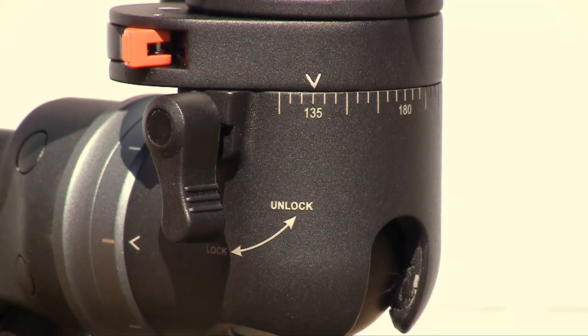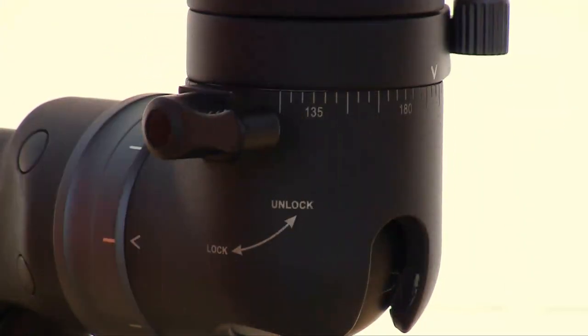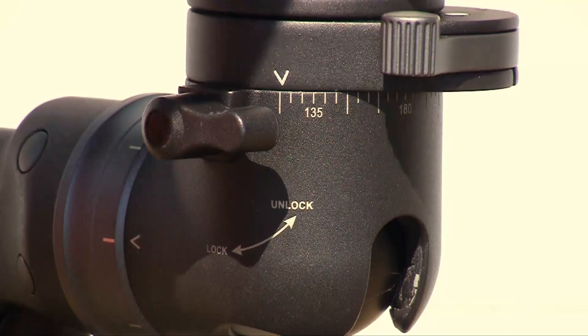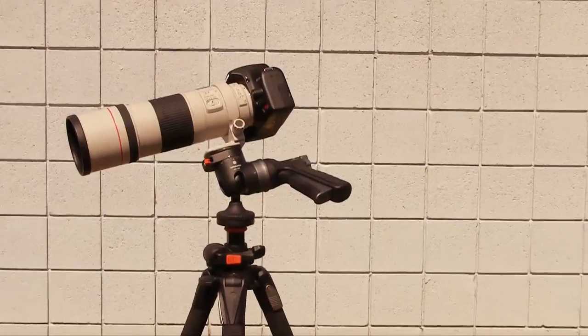Unlock the side lever and create the perfect panorama shot with 72-click-point rotation. The GH100 is great for DSLRs and spotting scopes, combining precise friction control and easy ergonomic positioning in one.